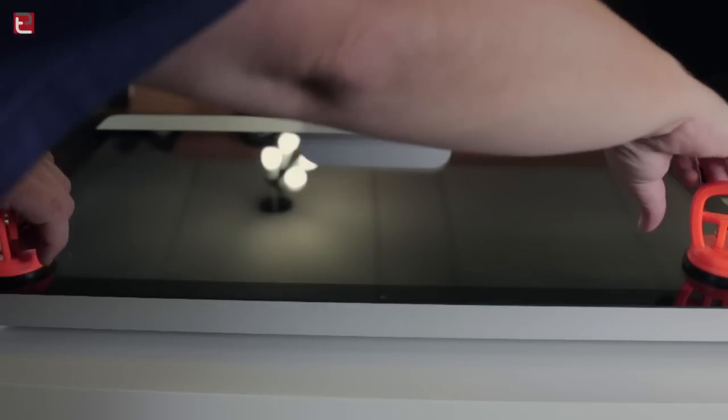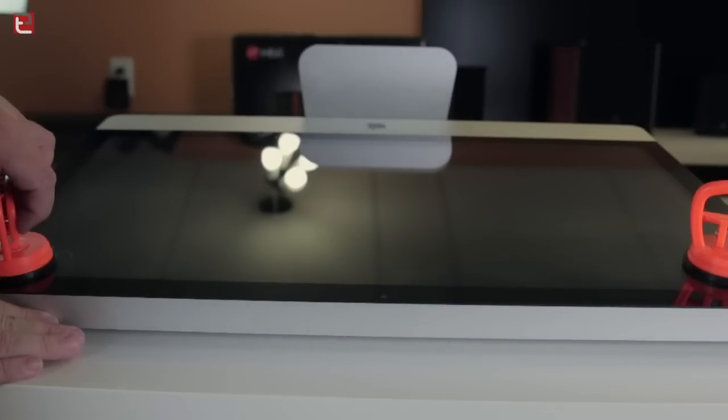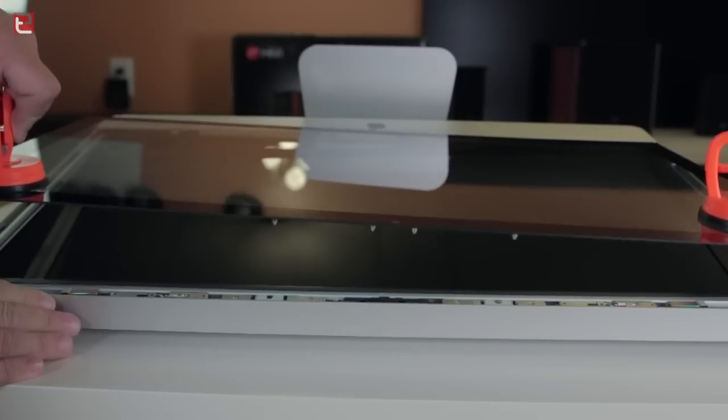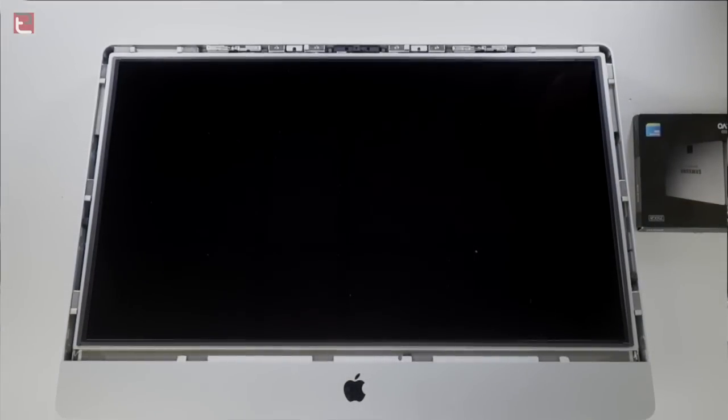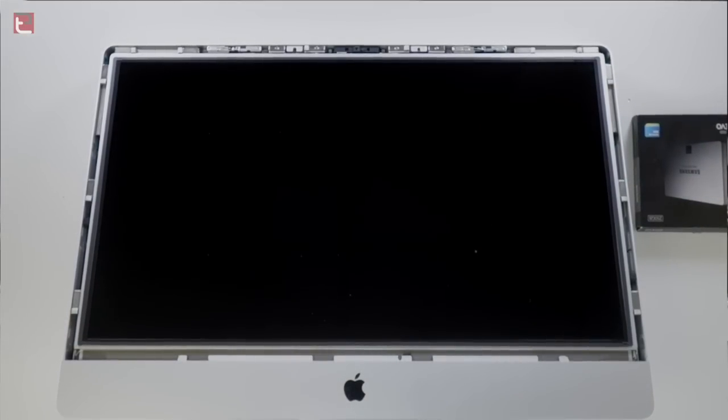Taking this glass panel off could not be any easier for this version of the iMac — it's actually held on by magnets. That's just the glass that you're pulling up there, which reveals the LCD display underneath. That has eight number 10 Torx screws, which we're going to remove now.